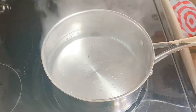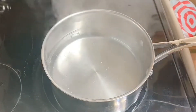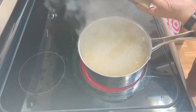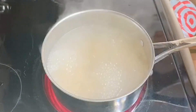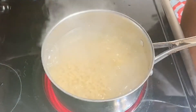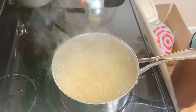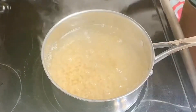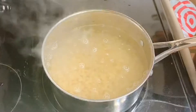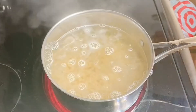Here I have some elbow macaroni. I'm just going to go ahead and add them to my pot. I like to add it when my water is hot. I'm also going to add some salt and just a drop of olive oil. The olive oil will help the elbows not stick to each other.